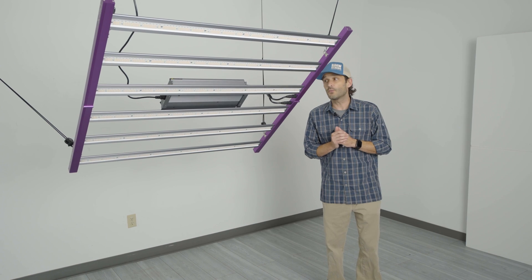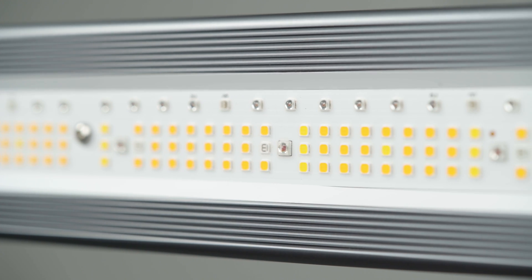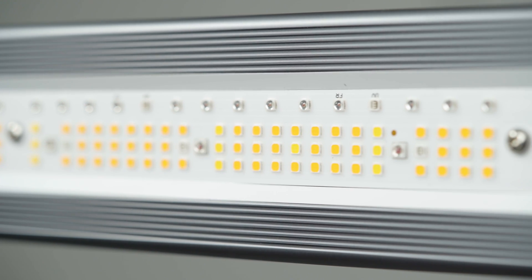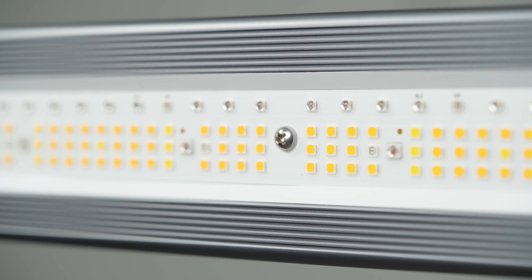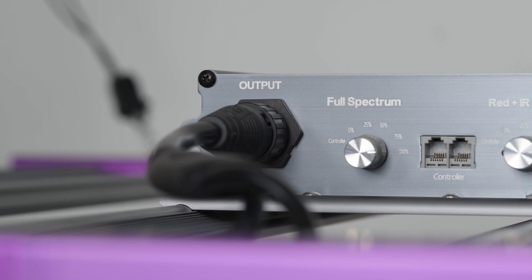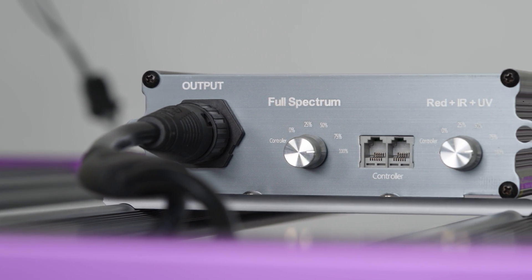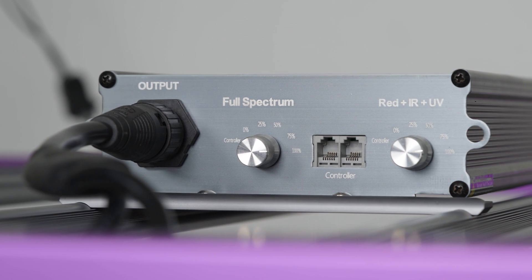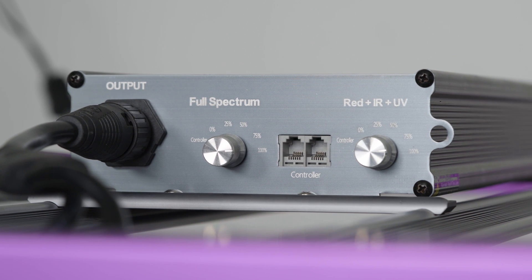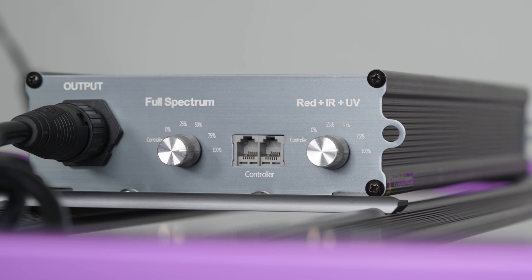What else makes this light unique? It's got two separate channels. The first includes the primary spectra — each of these six bars that you see here includes an assortment of blue, white, red, far red, infrared, and ultraviolet diodes. Each channel is independent and completely dimmable from zero to one hundred percent. During your early vegetative growth, we can kick this on at a low intensity so your plants can get used to the new environment, and slowly kick that up as they mature.